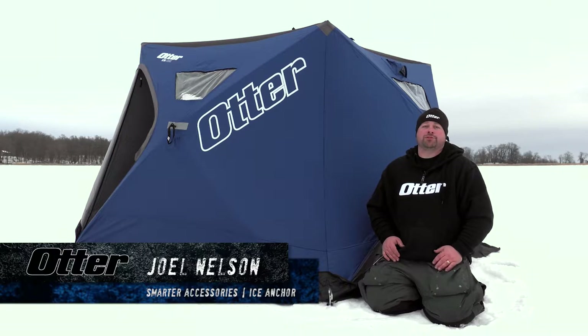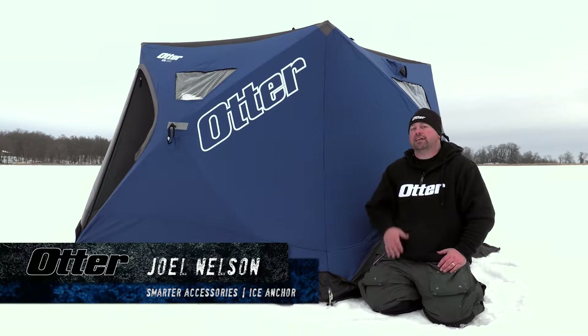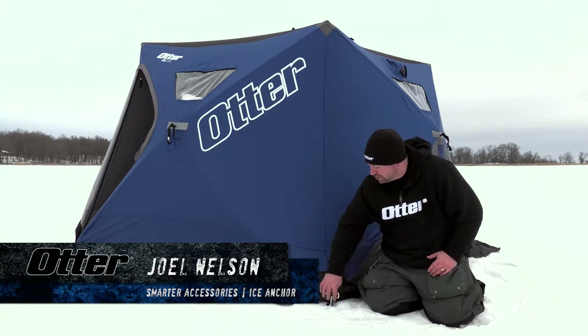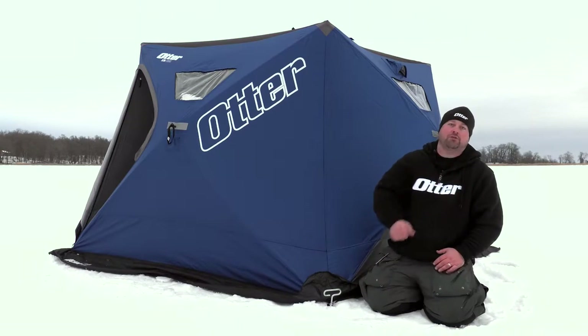Hi, this is Joel Nelson with Otter Outdoors, and I want to talk to you a little bit about the ice anchors for the hub shelters. Now Otter's got the best ice anchors in the business, but you got to take care of them. One thing some people do is when they're unscrewing them, they get halfway through and then start jerking and pulling it out.